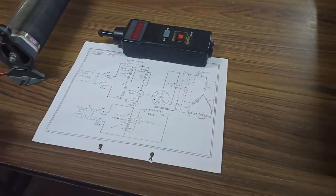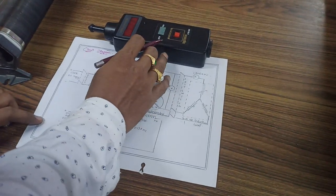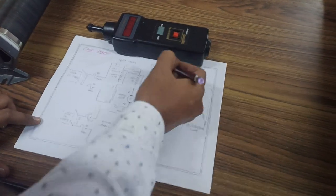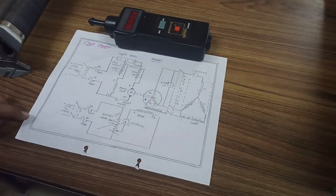Hi everyone, welcome back to our channel. Today we are going to show you how a permanent magnet synchronous motor is used to generate power in regenerative mode of operation.